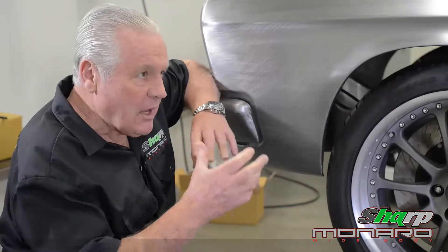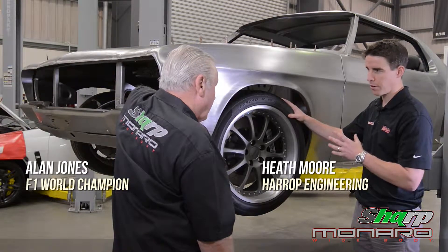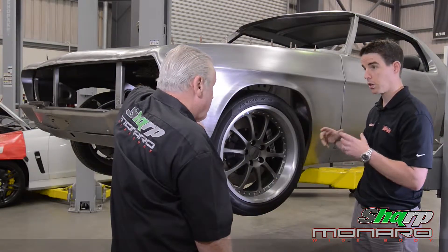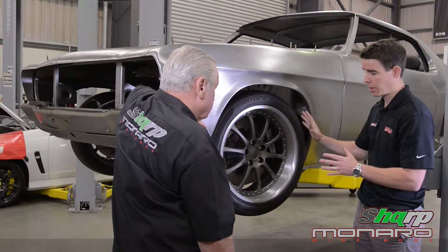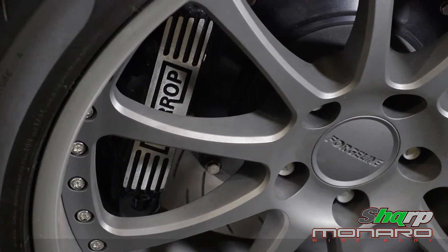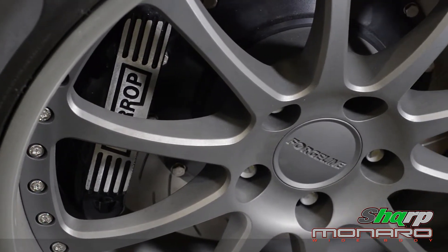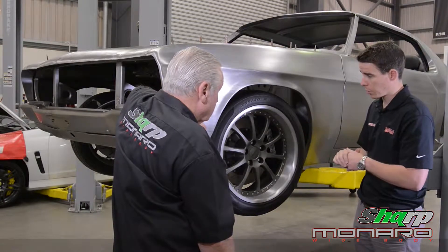Heath, tell us a little bit about braking performance and what's required there. That's right Alan, it's often an overlooked area on upgrading a car. We can put a lot of horsepower into the car and we can get the power to the ground with big tyres and wheels like we do here with Forgeline, but braking performance is just as important as making the thing go. This is our ultimate brake kit — the biggest brake kit that we offer.